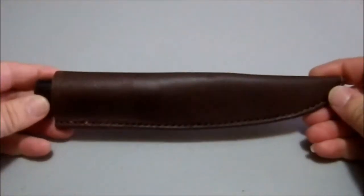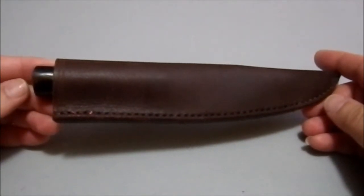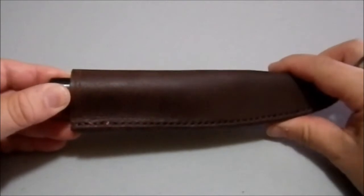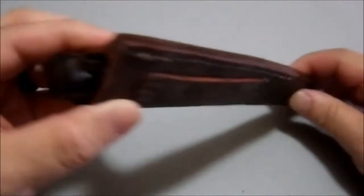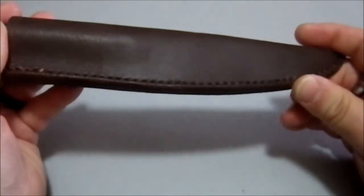Greetings YouTube. Today I'm looking at a belt knife that — I don't know what to call it. I think it's aimed at utility or reenactors. But we're going to look at the sheath first; it is very well made. This is a very quality knife for something that came out of China.